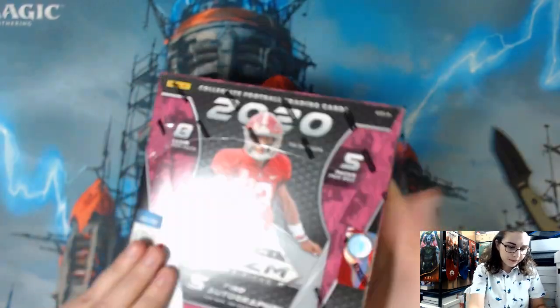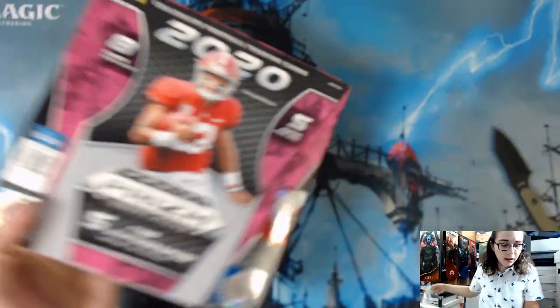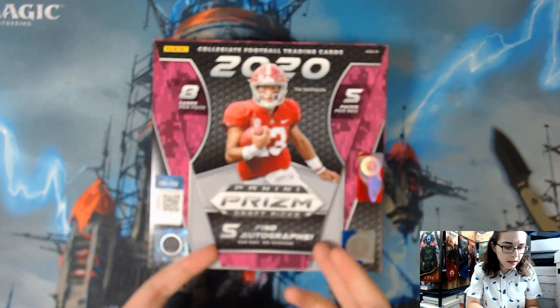Five autographs does seem like a lot, but it does say on average per box, so of course you can always get stuck with point cards. We have had that happen before a few times on the channel.